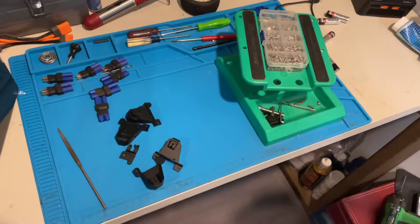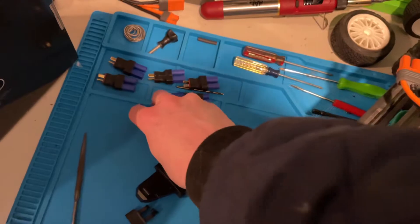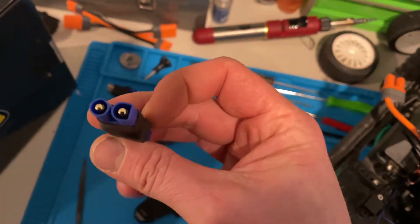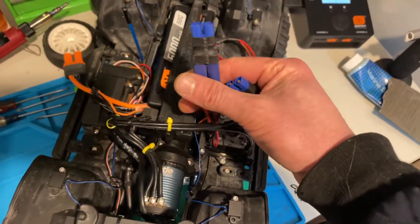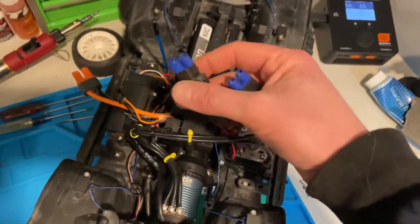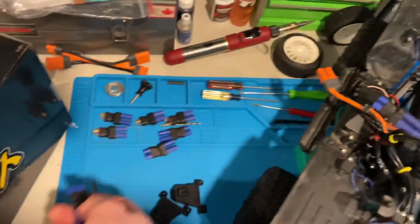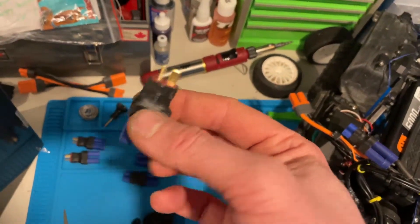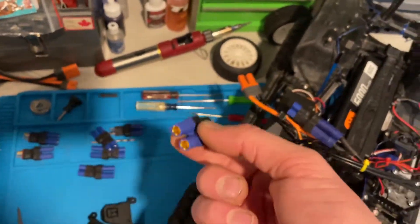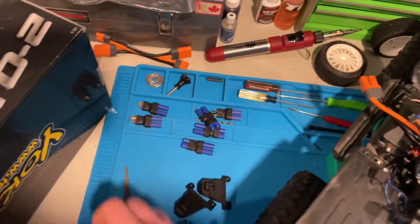I also got this rubber mat which works out really nice for working on the vehicles, and these connectors — EC3 to EC5. That way with this ESC I already have the EC5 from my batteries, but it's got its own battery with the EC3. I had to get a whole pack of four just for that, but at least I can keep some in the bag. I've got a couple Dean's batteries too, so now I can actually plug that in and use all my batteries.